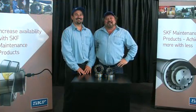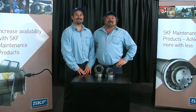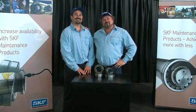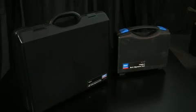Welcome to Keep On Rolling, your SKF Bearing Maintenance Show. I'm Michael Richard, and this is Andre, and we are your SKF Maintenance Men. In this edition of Keep On Rolling, we'll take a closer look at SKF's shaft and belt alignment tools.